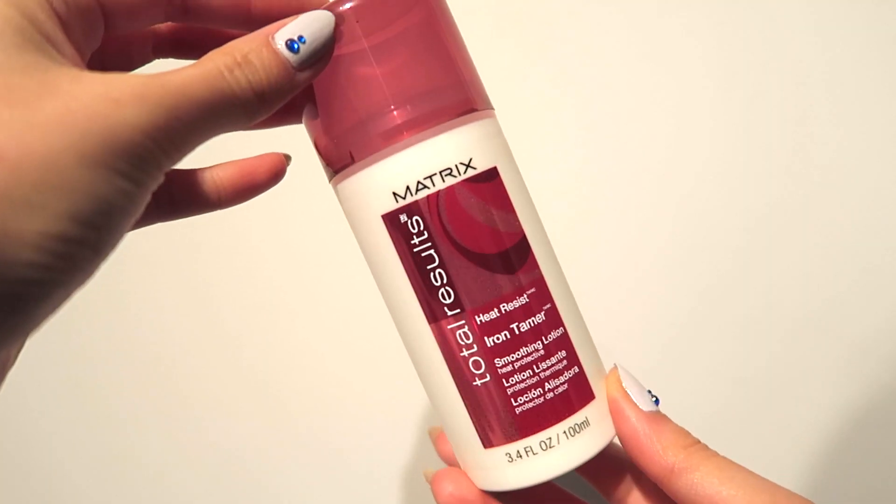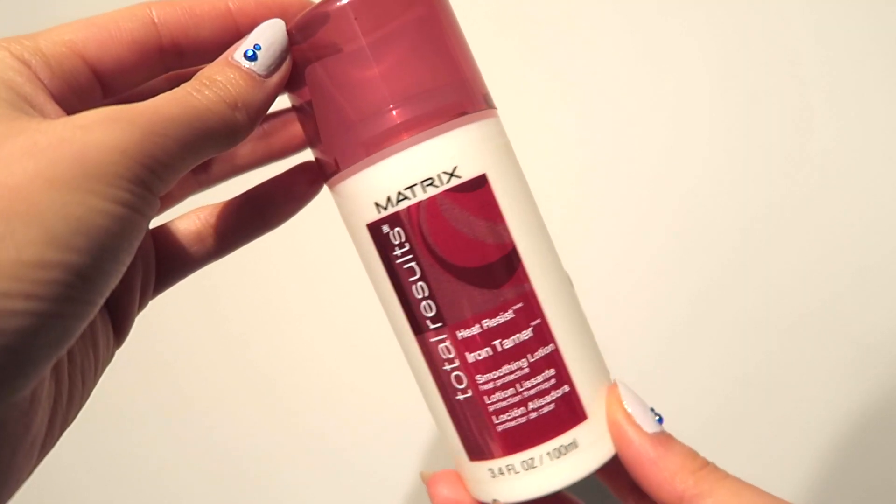So let's share what I have in this bag. First up is the Matrix Total Results Heat Resistant Iron Tamer, a smoothing lotion that works as a heat protectant — perfect for when I want to straighten my hair. I like having two different products for straightening versus curling because I honestly feel they work differently. Heat protectants made specifically for straightening really help keep that straight texture, so this one I'd use for straightening.